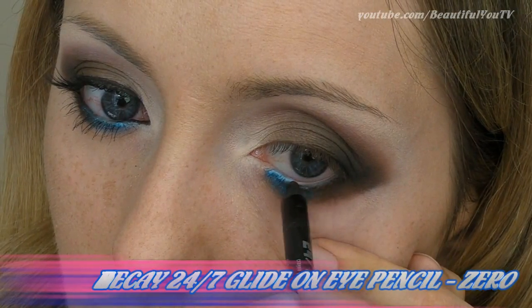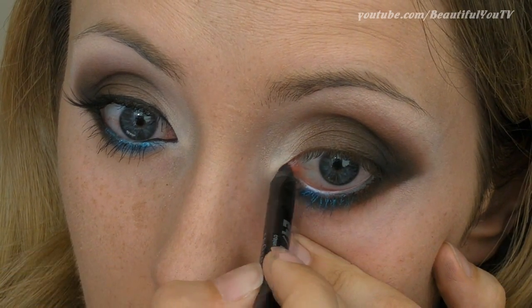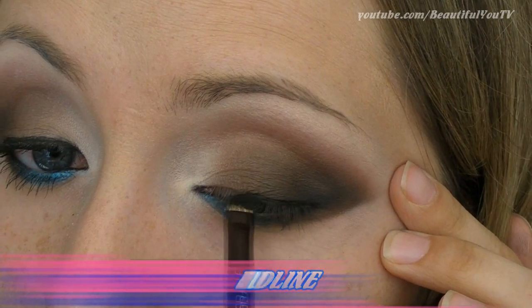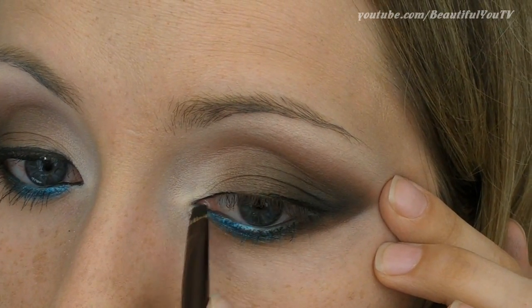To make the look stand out even more, apply some black eye pencil to the outer and inner corners of your waterline. The eyeliner routine is not finished yet — before going on to the false eyelashes, you also want to apply some black gel eyeliner close to your upper lash line.